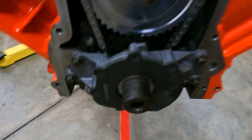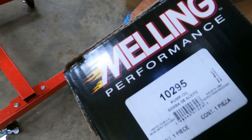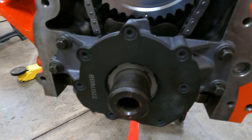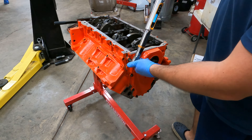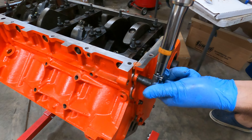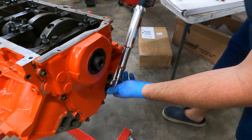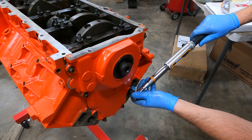All right, so we did the Melling 10-95 oil pump — high performance, high flow. We actually do have some springs to get plus 25 PSI if you really want to send it, but we're going to run what's in it. Went ahead and got the front cover on — going to go ahead and torque it down to 18.